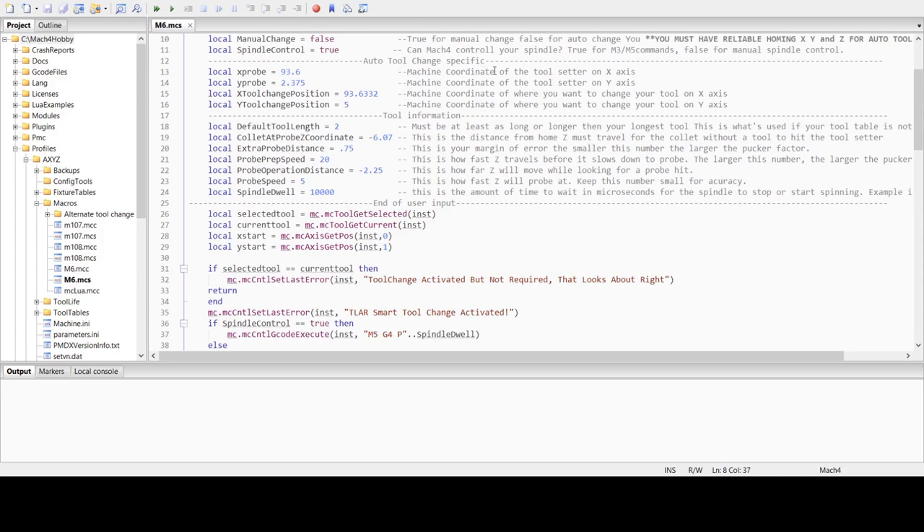Here are the auto tool change specific settings for the tool setter. X probe and Y probe — this is the location in machine coordinates of your probe. X tool change position and Y tool change position — these are the machine coordinates of where you want the tool change to take place. After it probes, it will move to this location and allow you to change the tool. I like having this because if it stays right over the tool setter, sometimes when you break loose the collet, the tool will fall down on the tool setter, and I don't like that.